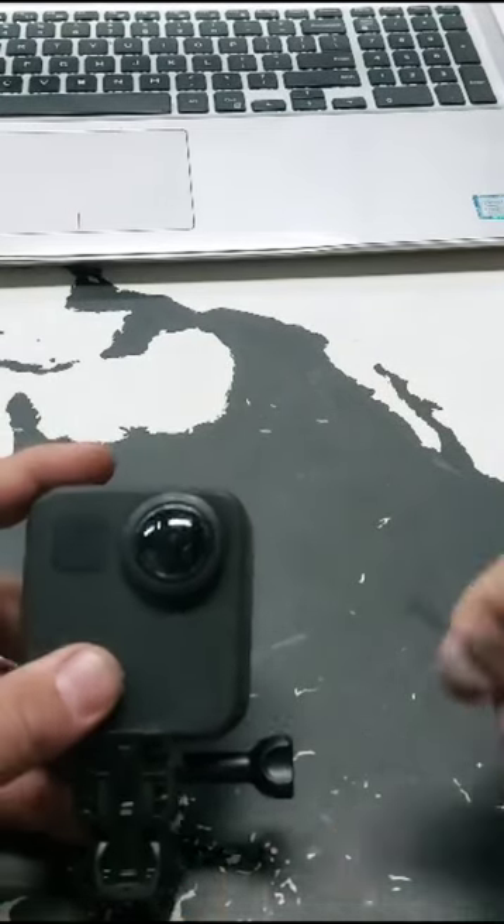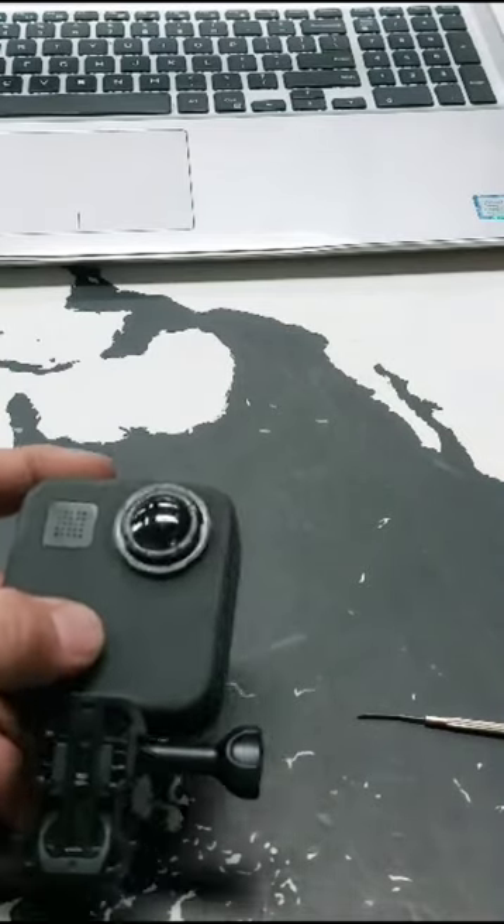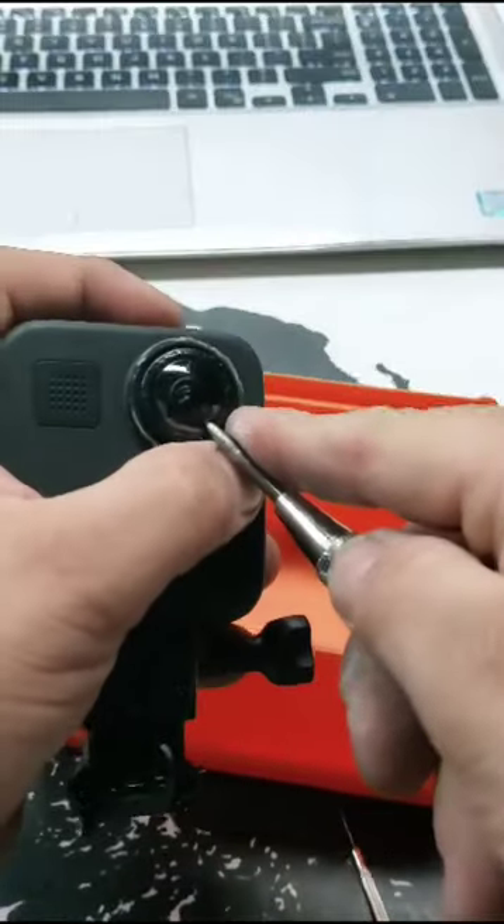Hey, this is a quick video on how to change the lens on a GoPro MAX 360. First you pop off the ring — I popped it off prior to shooting this video.